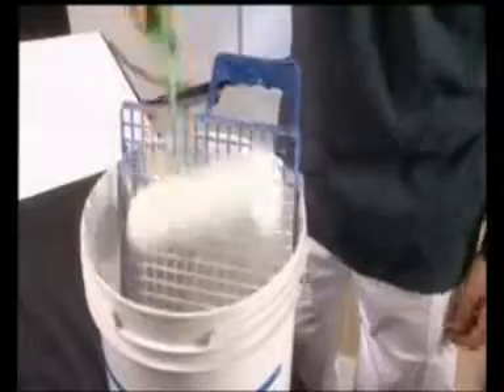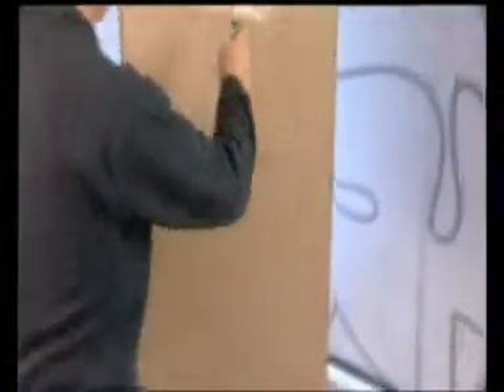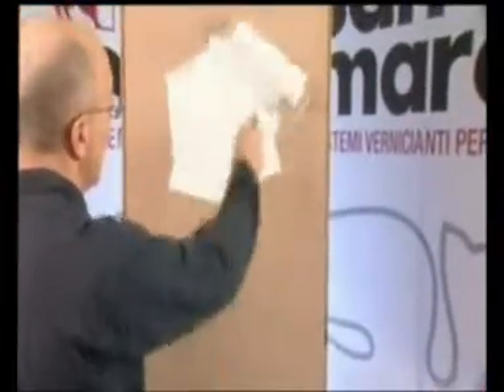Si consiglia di impiegare un rullo in lana a pelo corto per evitare la formazione dell'effetto buccia d'arancia sulla superficie.